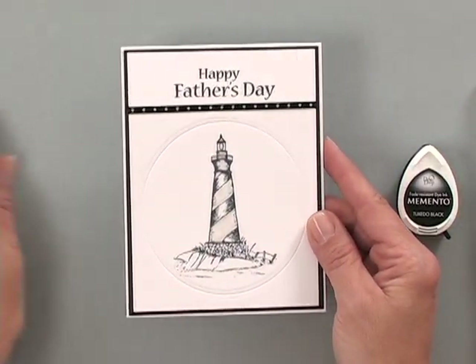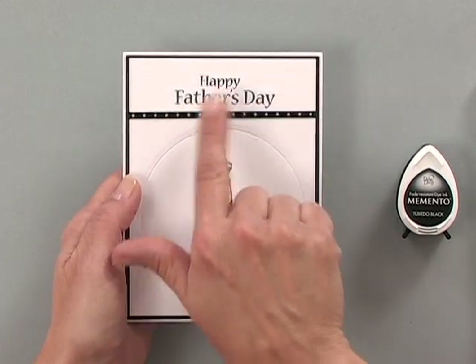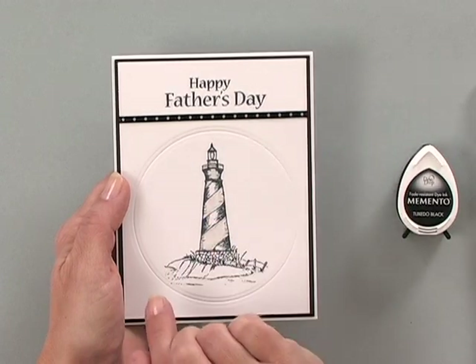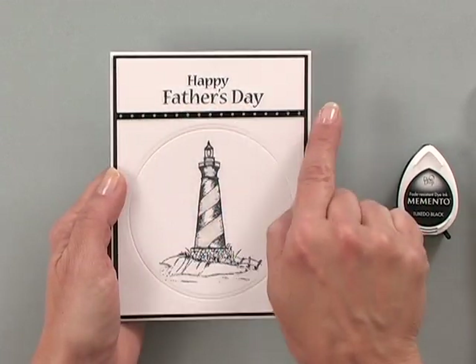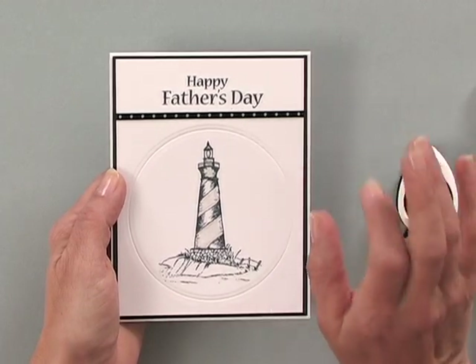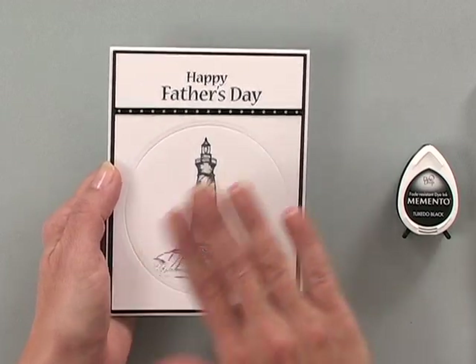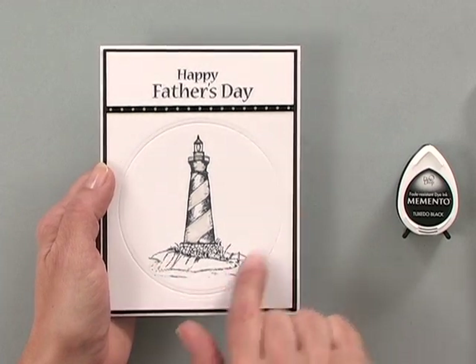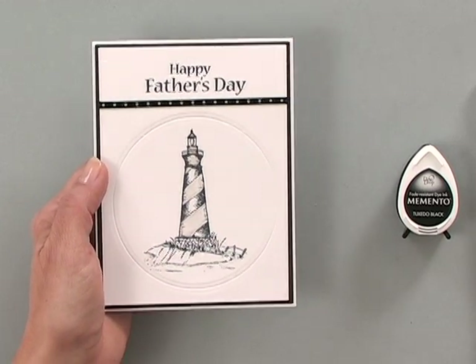Let me show you a card that I made using this set. What I've done here is just stamped the lighthouse image and then 'Happy Father's Day' on top. I've used one of the ribbons from the new Vintage Chic Stamp TV kit just to add a little border in between — it's such a nice thin ribbon that it's actually not too feminine, so it works for a masculine card. Rather than cutting out layers and layers of circles and scalloped circles, all I did was emboss into my focal image, and I'm going to show you how to do that.